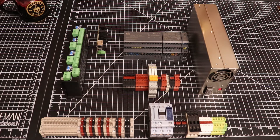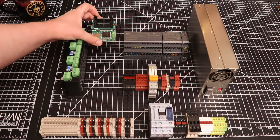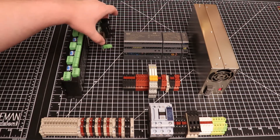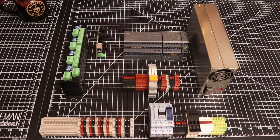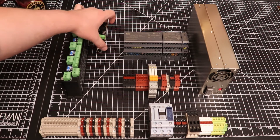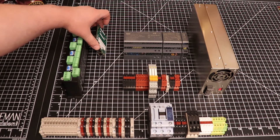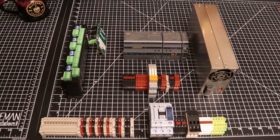Now you can buy a DIN rail mount directly from MESA or one of their suppliers. However, it will mount it in this orientation. And as you can see, that takes up substantially more space. I want to mount it on edge like so. However, I'm actually going to be mounting it in the opposite orientation — that orientation but vertical.